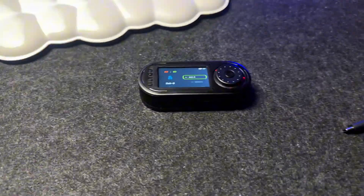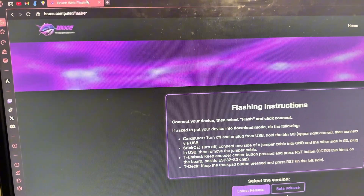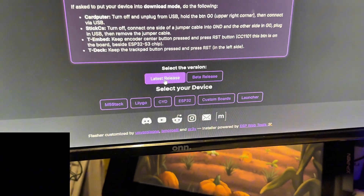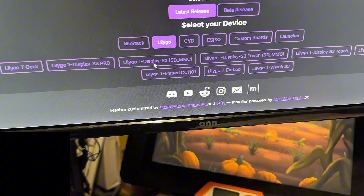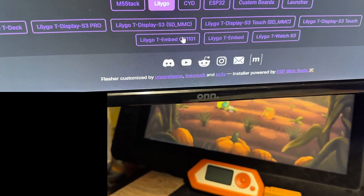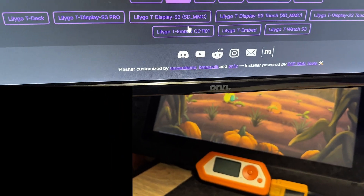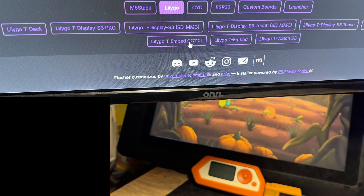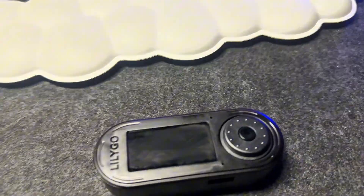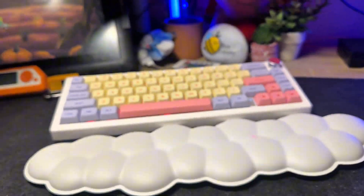We're going to load up Bruce and get this flashed. Go to the Bruce web flasher, then go to latest release, select LilyGo, and make sure you select LilyGo T-Embed CC1101 — that's the one we're using. They have a regular T-Embed without CC1101, so if you have the CC1101 module press that one. Then plug it in while holding down the middle button, which is the boot button.